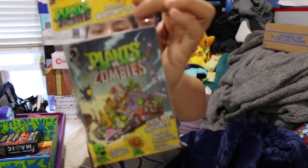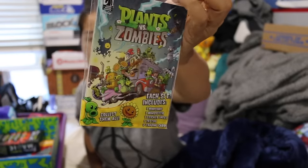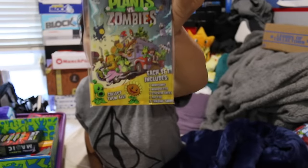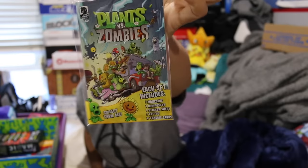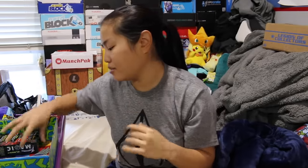We got another Plants vs. Zombies mini comic book, which is really cool. This is the set that comes with a mini comic, a mini poster, a sticker sheet, a tattoo sheet, and two trading cards. Very, very nice. Since I got two of these, I might open one — I love mini comics.